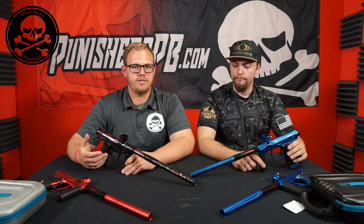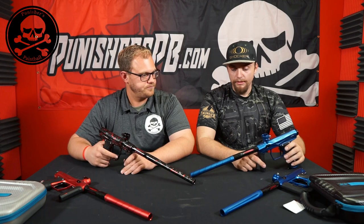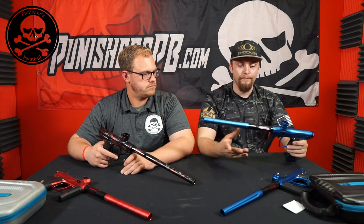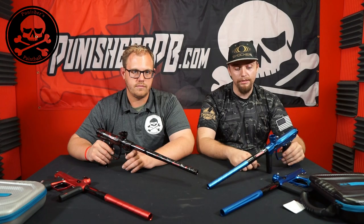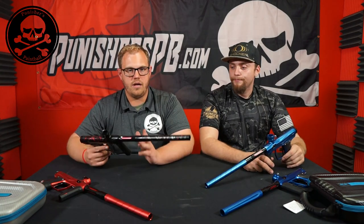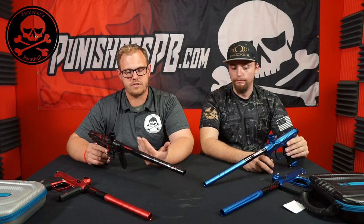We're going to start with the barrel system. The Amp uses the same tried-and-true XL barrel system — All-American tip, XL back, XL insert — same as the XLS. It's a great system, been used for years. Pretty much everyone has a Freak system in their gear bag. Freak XL, 687 insert, same tip — completely the same barrel system between the two.